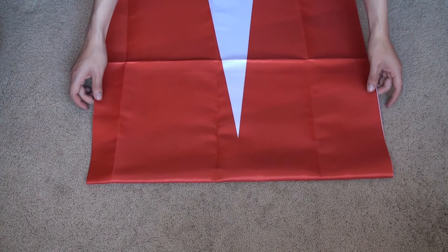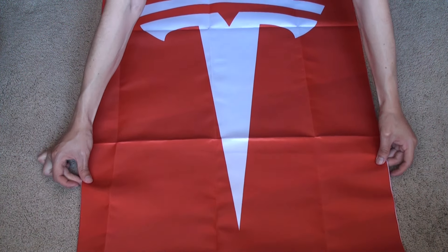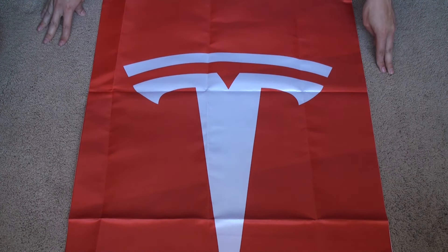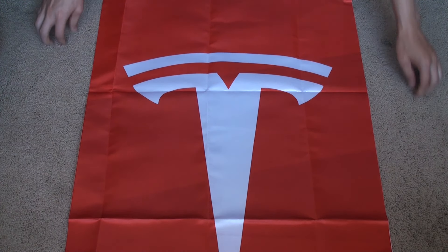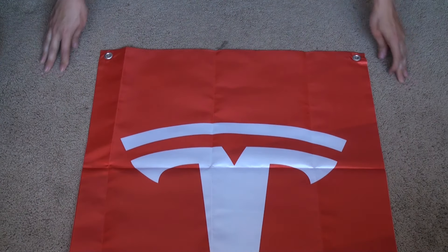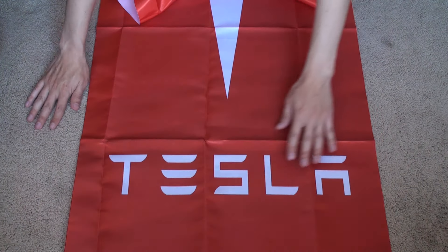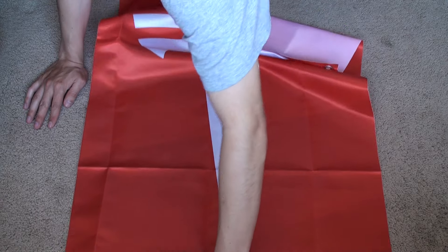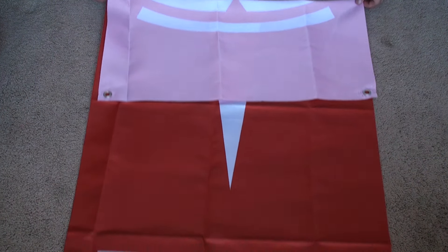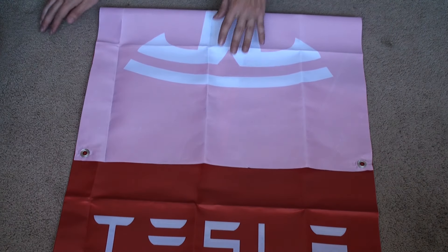It's 46 inches long and 23 inches wide — just the right size for outdoors or inside a garage, to hang in the rafters or on your bedroom wall. The only downside is it's one-sided, so the other side is blank. But other than that, it still looks good.